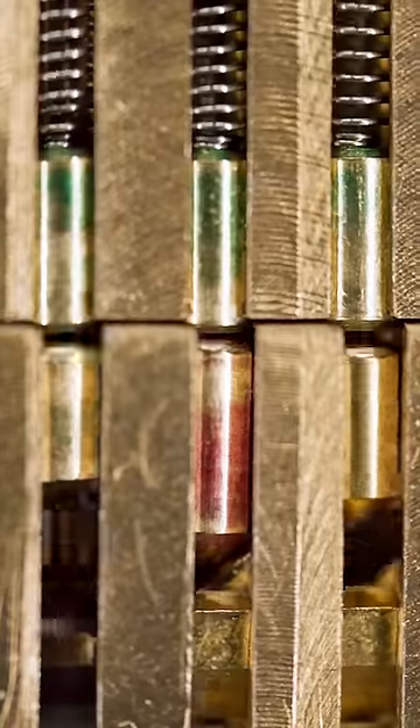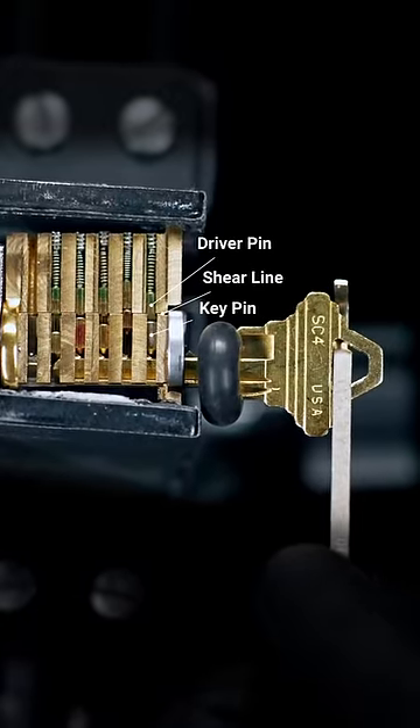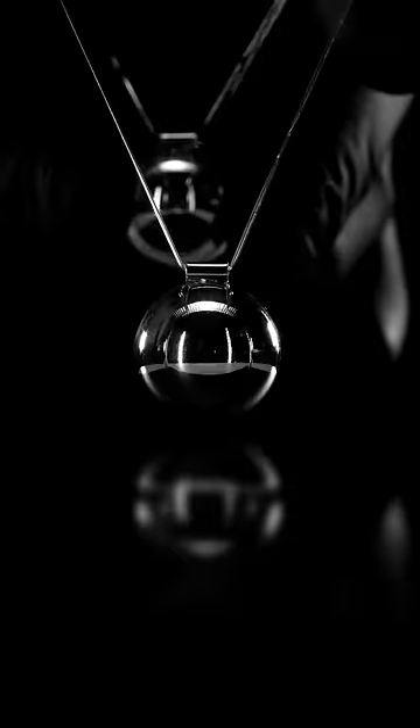Using a bump hammer, kinetic energy is transferred into the key, the key pins, and finally the driver pins, which are launched above the lock shear line. You might recognize this transfer of kinetic energy with Newton's cradle.